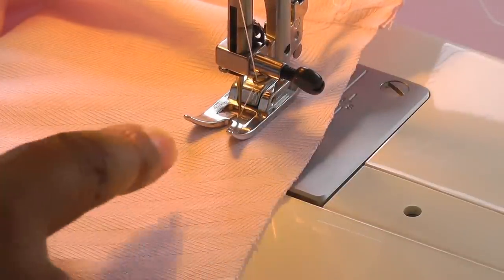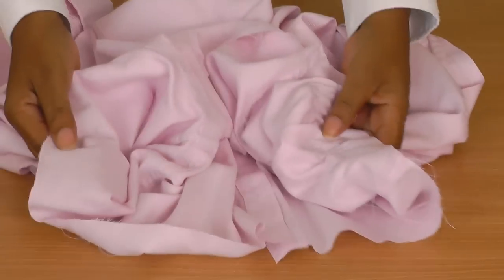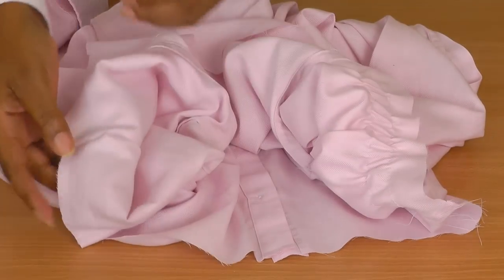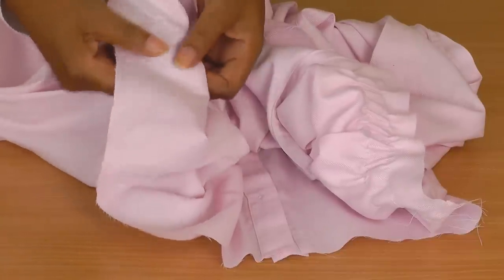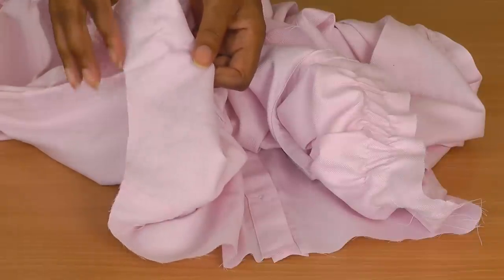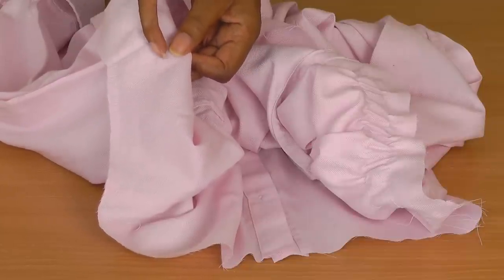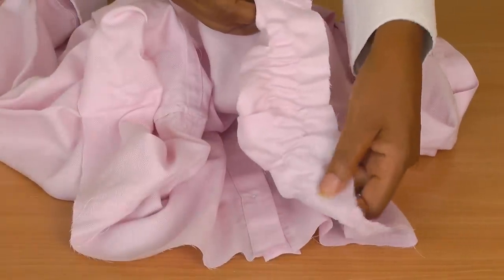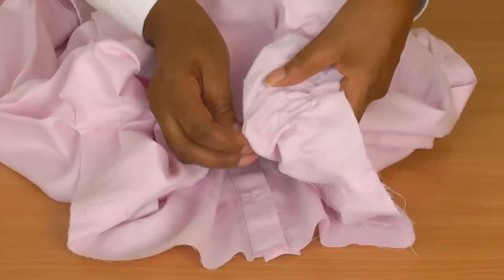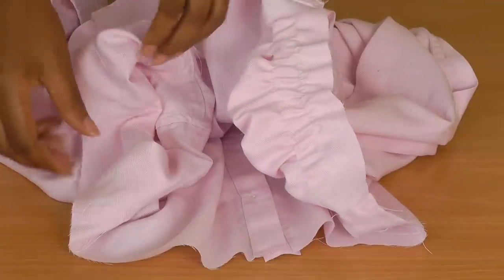I'm about one inch — 2.5 centimetres — away from the cut edge. What you need to achieve is two rows of stitching: one at one inch and 2.5 centimetres and the other the same. Then you gather the sleeve with just gentle gathers, as this will help it sit correctly around the top part of your arm.